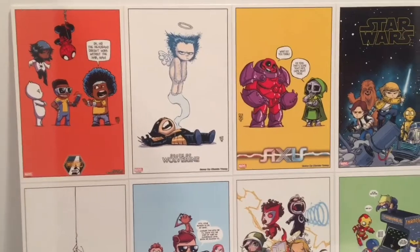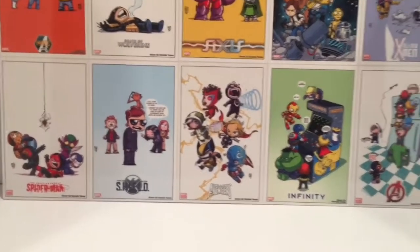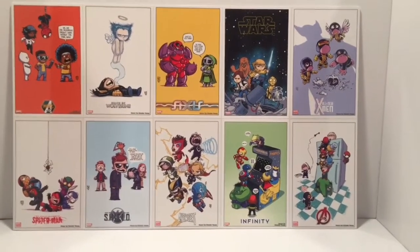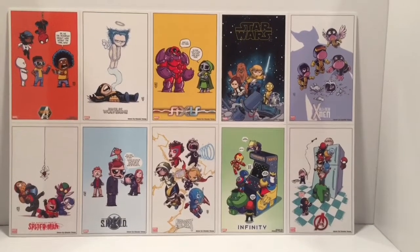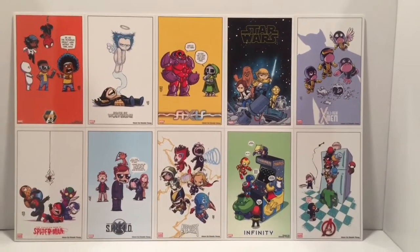These aren't all the lithos that were put out by Scotty Young — like the special edition ones — there are a few that I'm missing. But I really do like the way this came out. I like Scotty Young's style and I like that I was able to squeeze this together into one nice big poster.